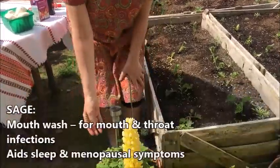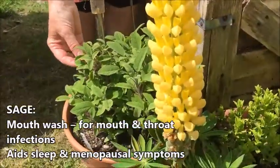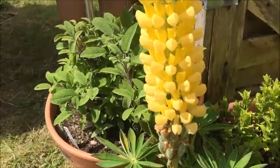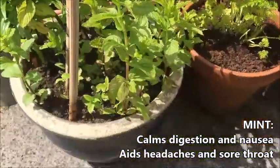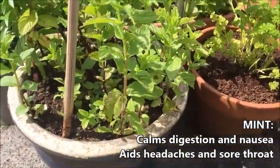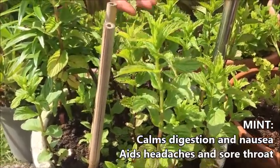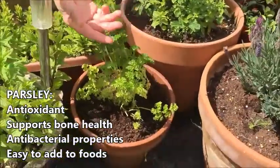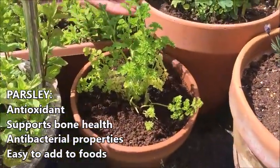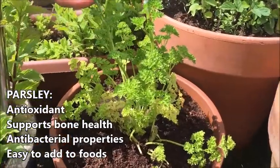We have the sage, which is a rich antioxidant and makes a lovely herbal tea. We have the mint, which is so easy to grow — it grows anywhere — and it's great in pasta dishes, refreshing and cooling, and very good for the digestion. Parsley is great in soups and sauces and garlic butter. It's very versatile and very rich in iron.